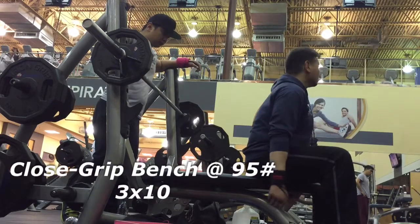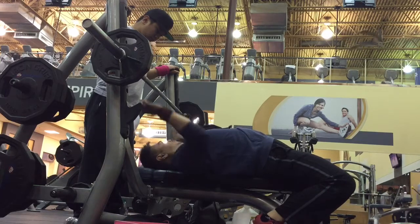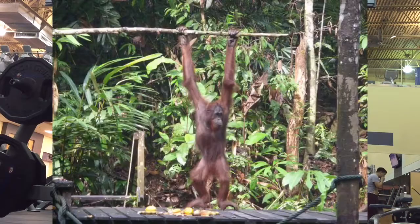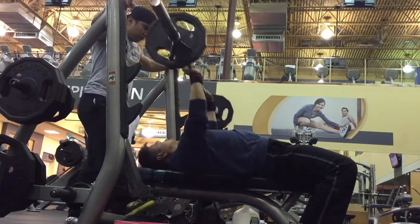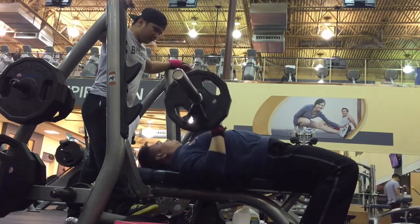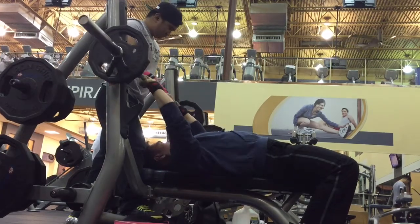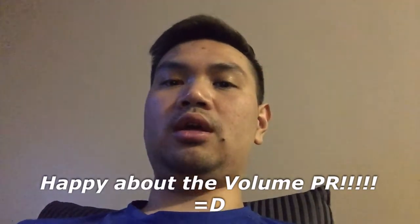For the close grip bench, I decided to use 95 pounds to get the tricep accessory movement going. It felt pretty good. My grip is actually wider than most people's close grip because my arms are so long — kind of built like an orangutan — but it really wasn't bad in terms of weight. The same setup from my standard bench works for both: same leg drive, back arch, and shoulder blades dug into the bench. The 95 just flew through.